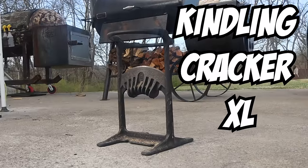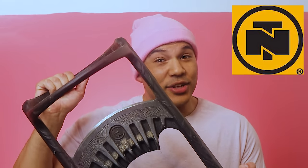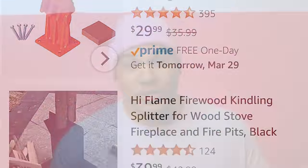The first accessory I use is the Kindling Cracker XL. I bought this at Northern Tools for about $120 on sale. Currently on the Northern Tools website and also Amazon, it's going for about $150, which is steep. But on Amazon there are a lot of different budget options available. I can't speak to their quality because I haven't tried any of the cheaper versions, but I will have links to the top rated ones in the pinned comment and the description, along with all the tools I talk about in this video for your reference.